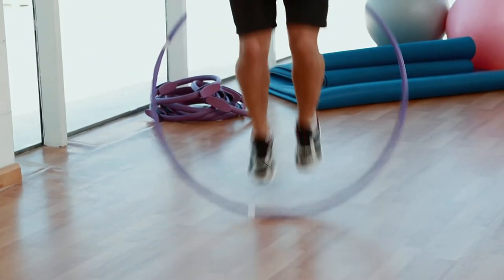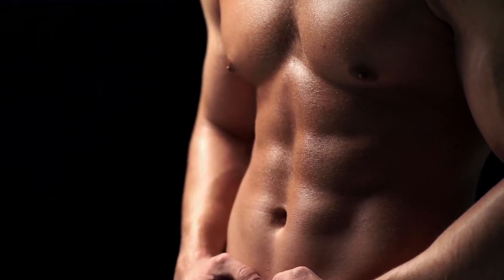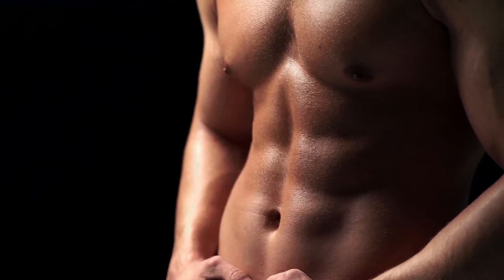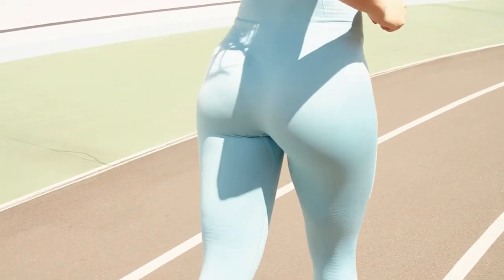Using a hula hoop for stretching can also help improve your balance and coordination. By engaging your core muscles, you'll be strengthening your abdominal muscles, back, and hips. As you continue practicing, you'll notice increased flexibility in your lower back, hips, and legs.